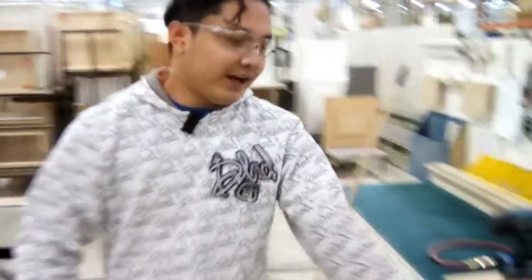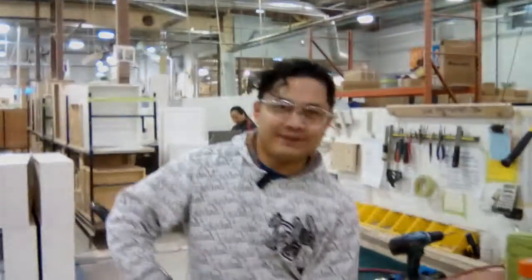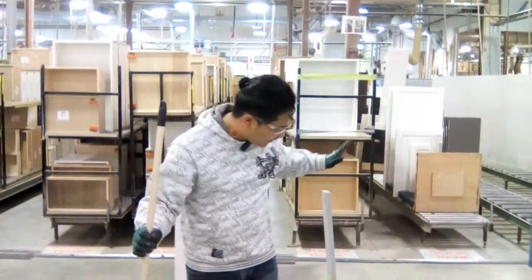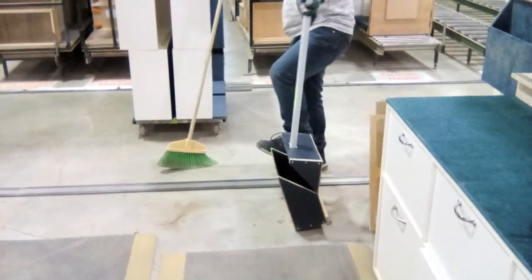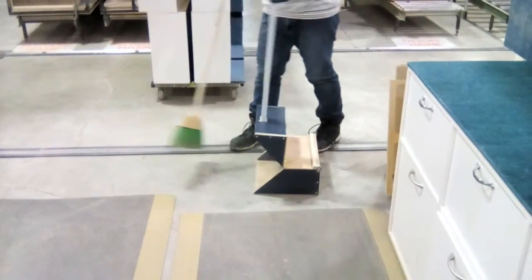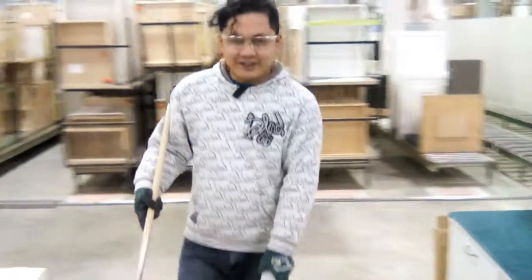We keep our area clean. Hi, it's me again from assembly. This is our project — the solution we made for our cleaning materials. This is a dustpan with wheels, so you can see we can use it anywhere, anytime. When we're cleaning, it has wheels so you can move it easily.